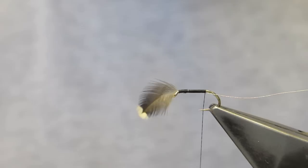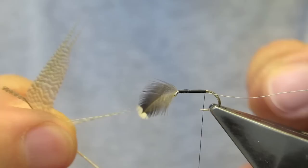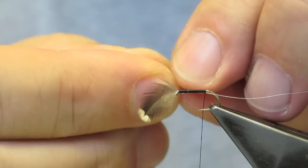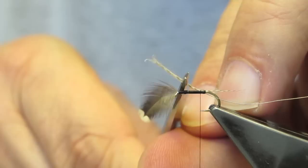For the tail material, a few barbs of bronze mallard — just two or three — which I pull out perpendicular, even the tips, and then tear it off. The tail length will be about the length of the body. Then trim the waste.